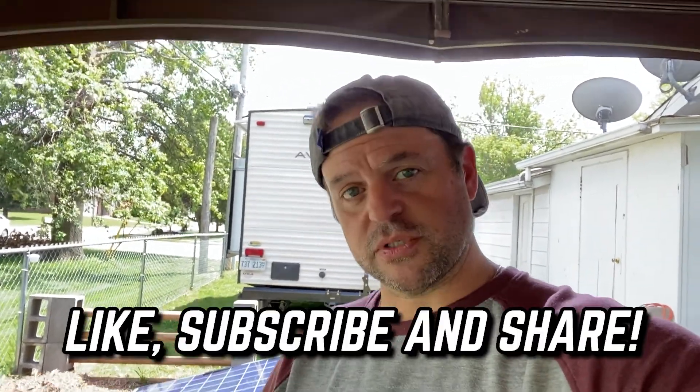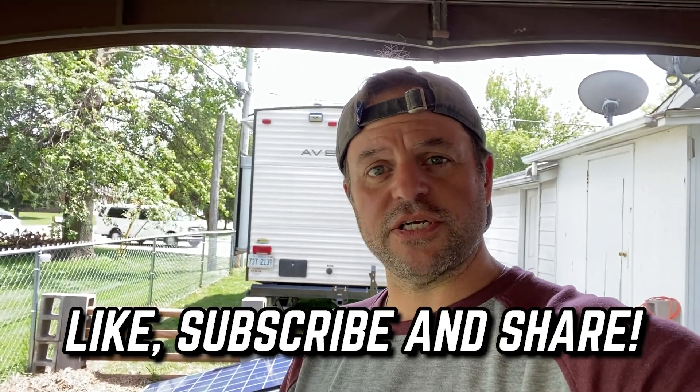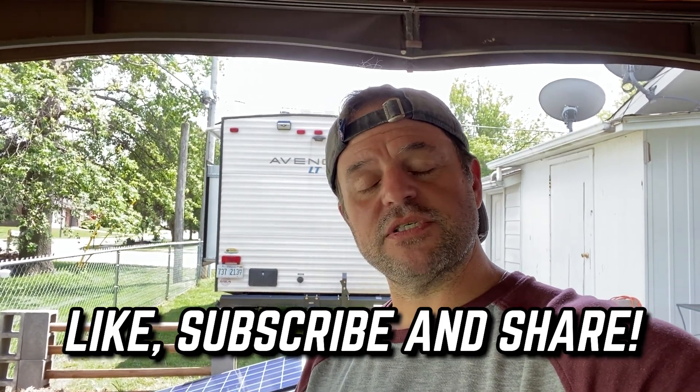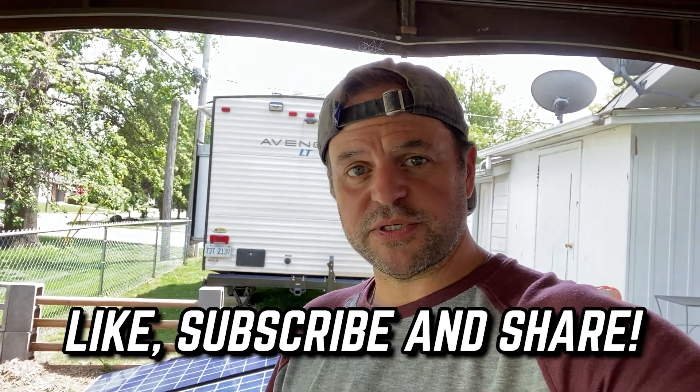I'm sure I'll get questions in the comments, but that's why I did it. I hope you enjoyed the miniature tour. Eventually I'm going to have a full blown tour coming that shows all the different changes I made to this camper. If you have any questions, go ahead and put them in the comments or you can message me directly.